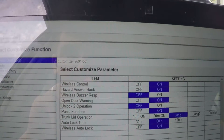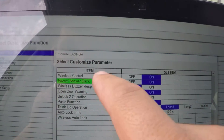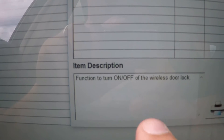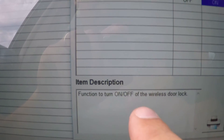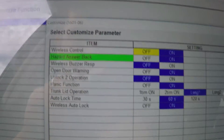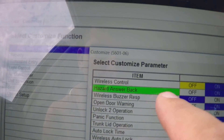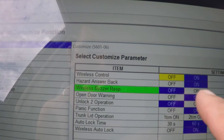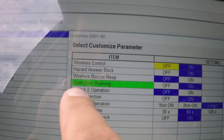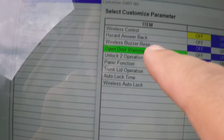Now I can select one of these and it will show what it does. This function turns the wireless door lock on or off. You can also turn the wireless buzzer on or off — I turned it off. There's also open door warning on unlock.